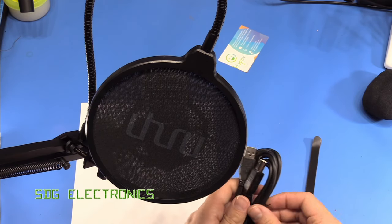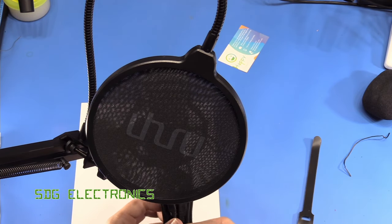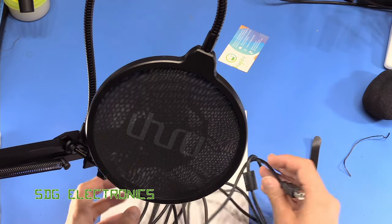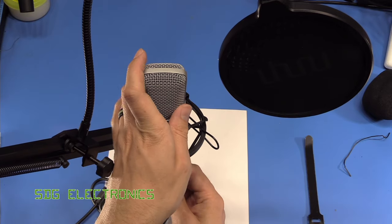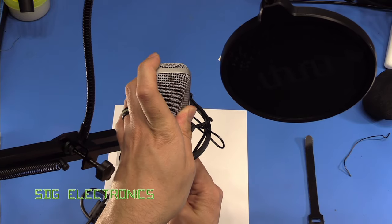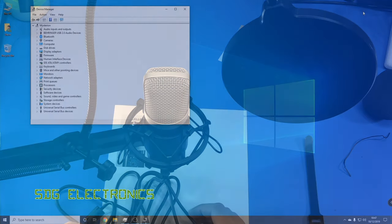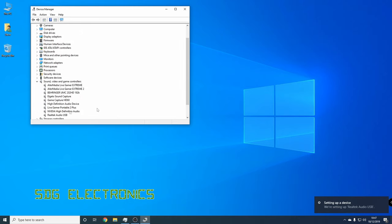The next step is to connect the USB to the PC — this should just enumerate as a standard audio device. At the bottom of the device is a USB connector and it connects via USB 2, which should just be automatically detected by the computer. It's picked up as Realtek audio USB and it looks like we're ready to go.